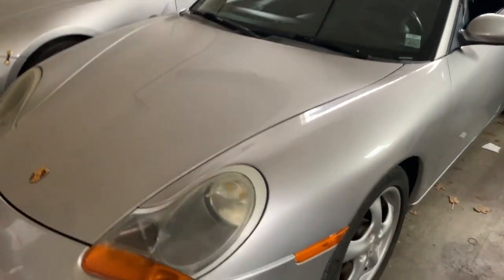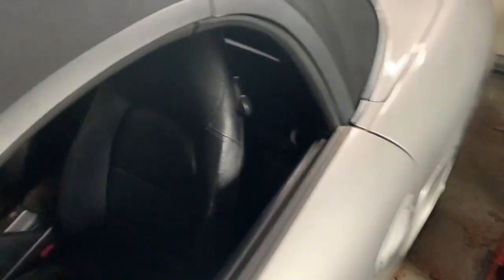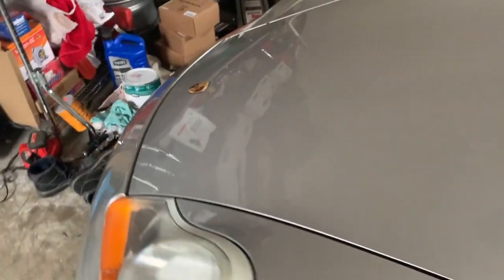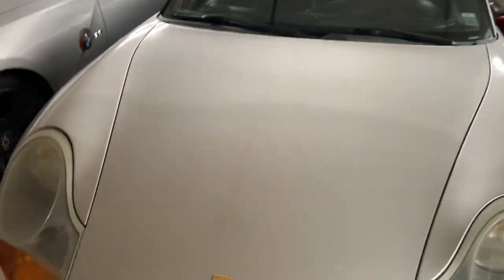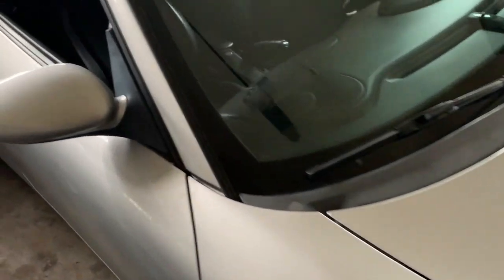It's a 2000 Porsche Boxster 986. I bought this from a local guy — it's not perfect but it's drivable. So I bought it, I drove it home, and similar to the Z3 and Z4, I'll do a whole bunch of videos on the fixes along the way.